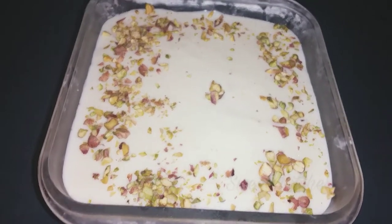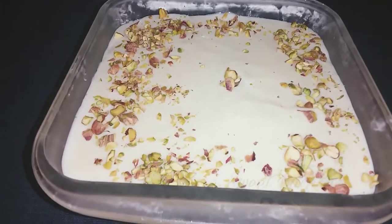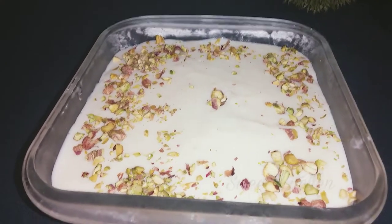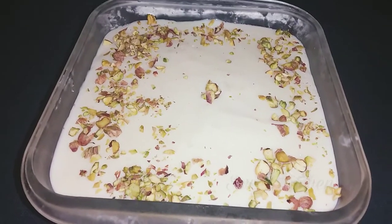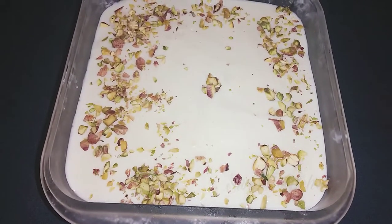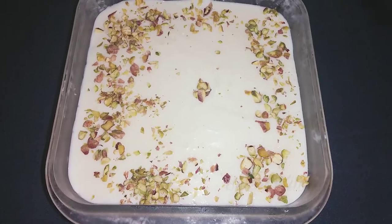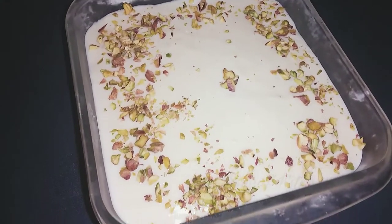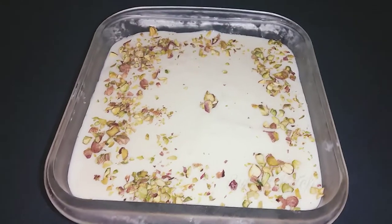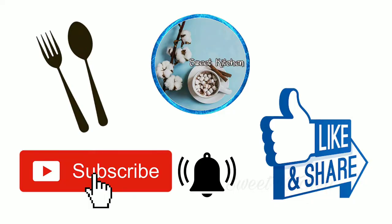Hello everyone, welcome to the ECEA. This is an Arabic pudding recipe. It is a good taste. This is easy. If you like this channel, subscribe and hit the bell icon.